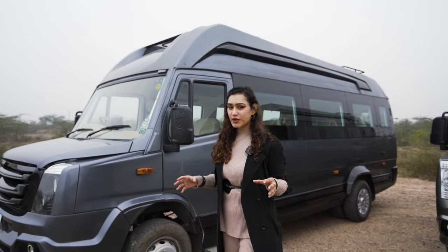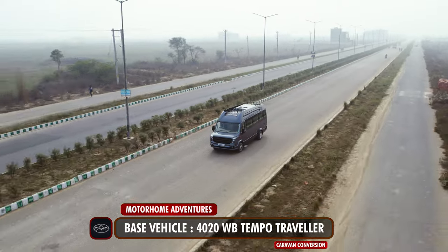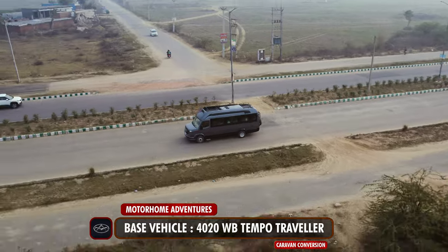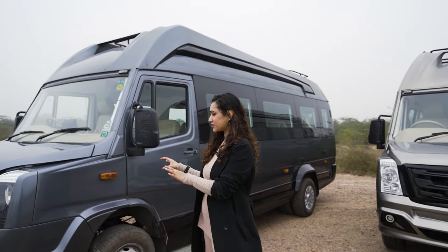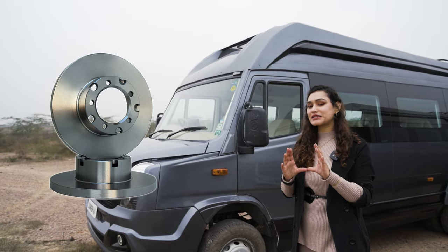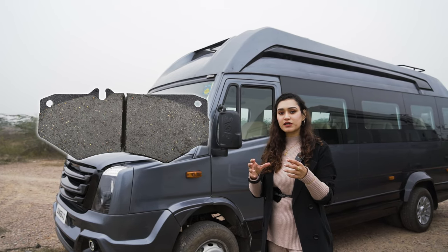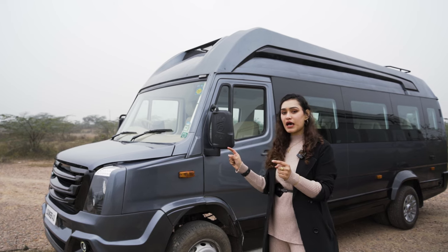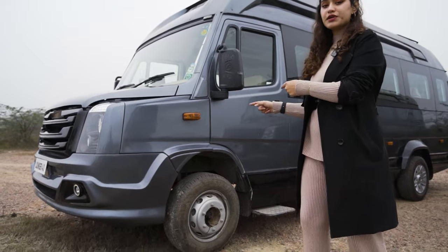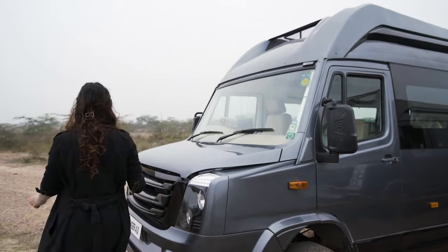Before we talk about the conversion, I'd like to briefly talk about the base vehicle itself. The new BS6 models of these Devo Travelers now have a drastically improved braking mechanism. We'll add a picture on screen — the size of the brake disc has been increased along with the braking pad, which is now thicker as well as bigger. Supporting that, we now have 16-inch tires, whereas the older models came with 15-inch tires.